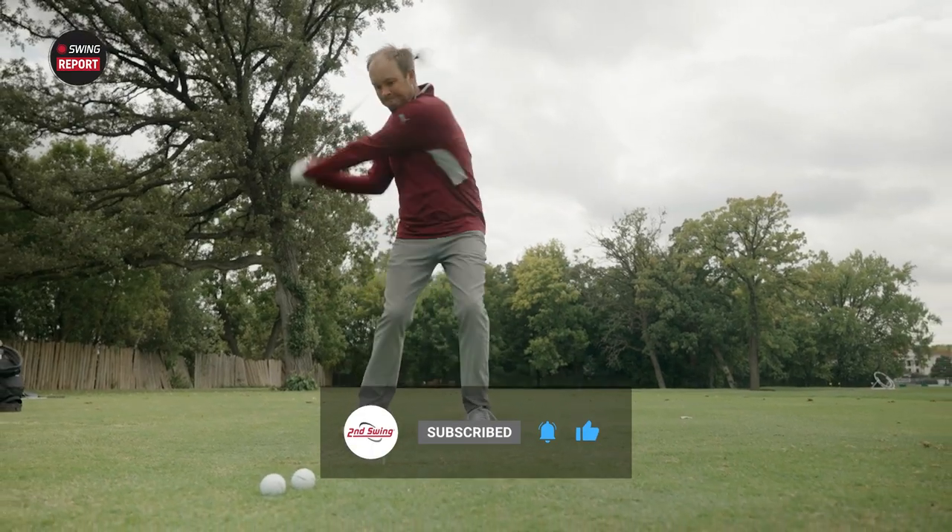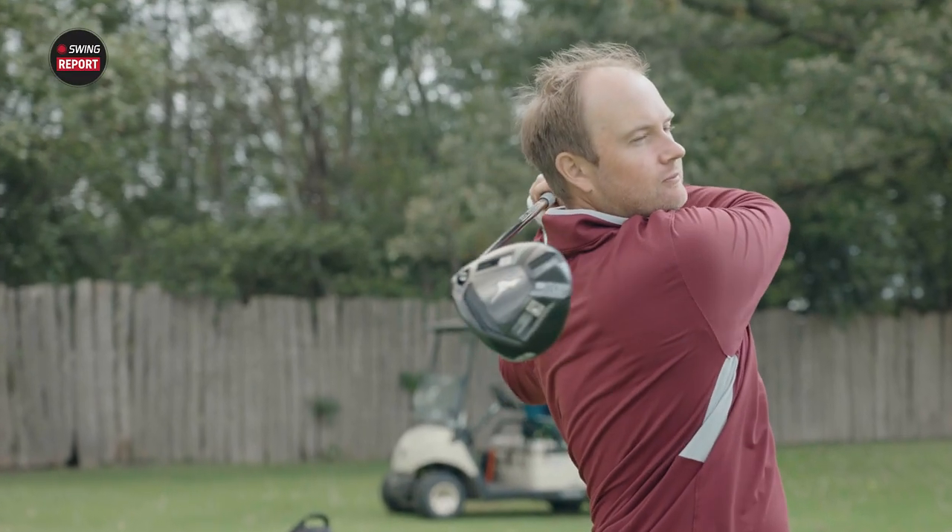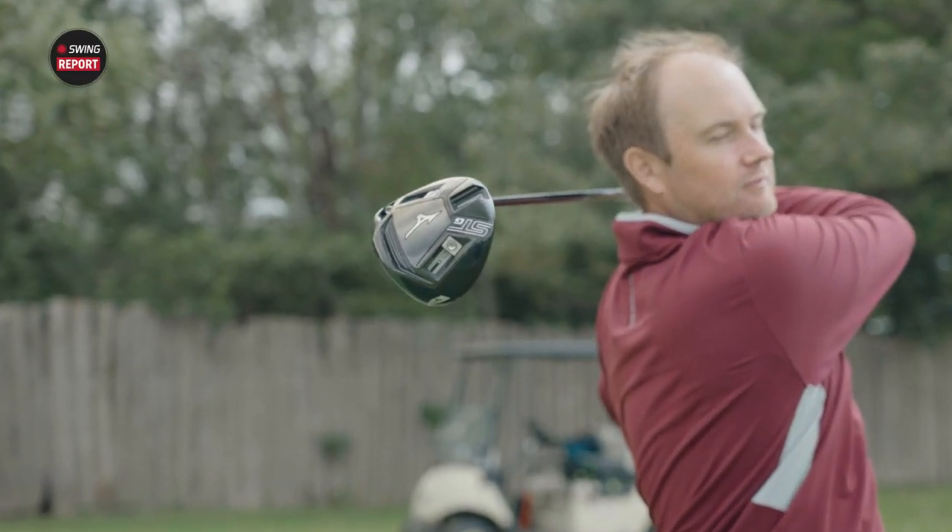Give us your thoughts on the STG-220 driver in the comments. And of course, skip to the end in that final chapter of the video for our final thoughts on this driver.